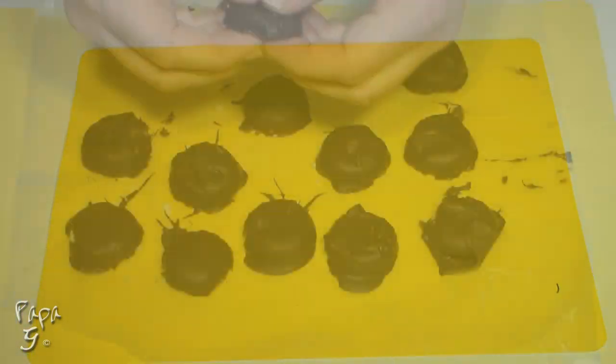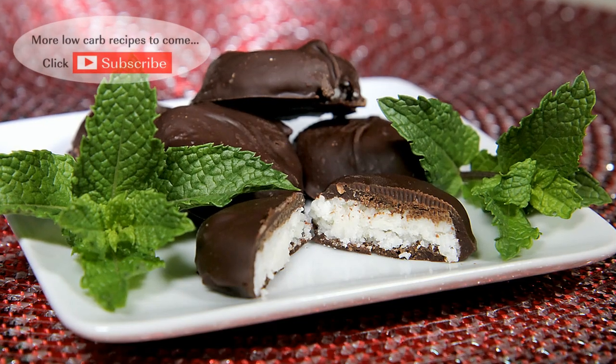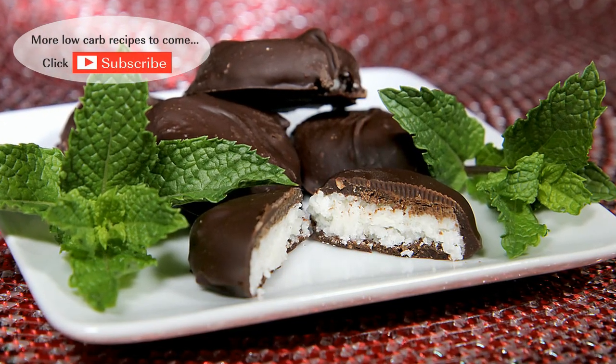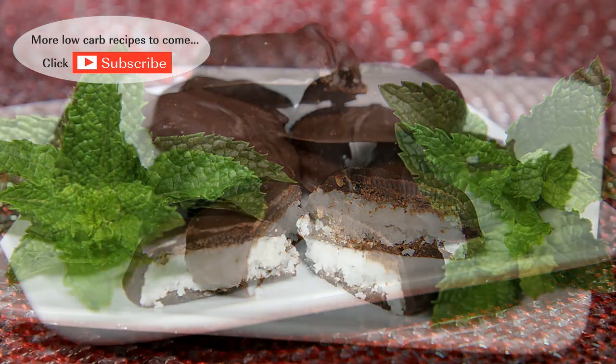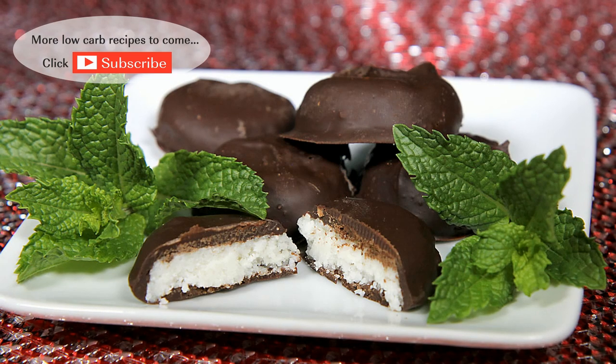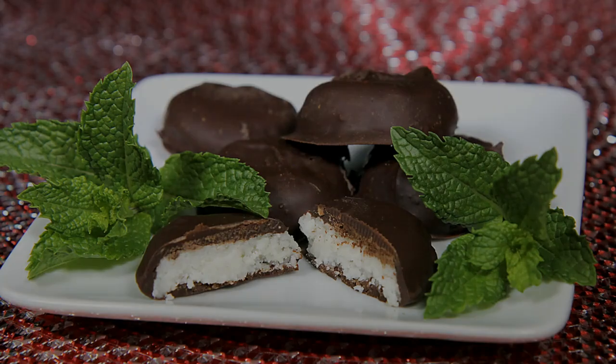Place in the refrigerator to help set. After a few minutes, they're ready to enjoy — cool, chocolatey goodness. There you have it, folks: my low-carb peppermint patties, a cool and refreshing way to enjoy a low-carb diet. I hope you enjoyed this video. If you did, please like and consider subscribing. I'll have something new every week. Thanks for watching and I'll see you next time!